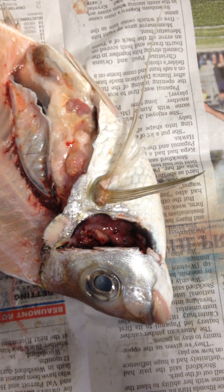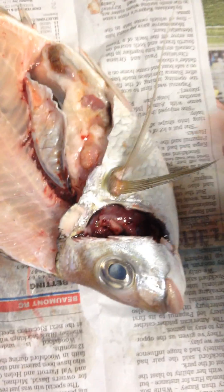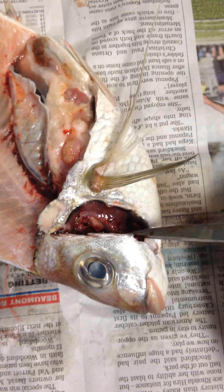In Year 12 Biology today we're dissecting gills and fish, and it looks like we've got some nice snapper here from a local fish shop. This is the operculum, just here.